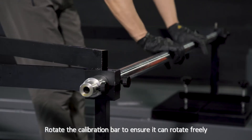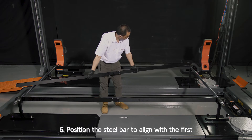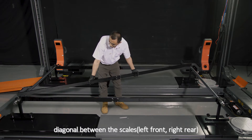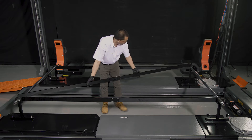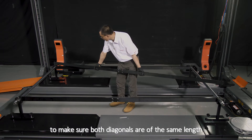Step 6: Rotate the calibration bar to ensure it can rotate freely. Position the steel bar to align with the first diagonal between the scales, then change to the second diagonal to make sure both diagonals are of the same length.